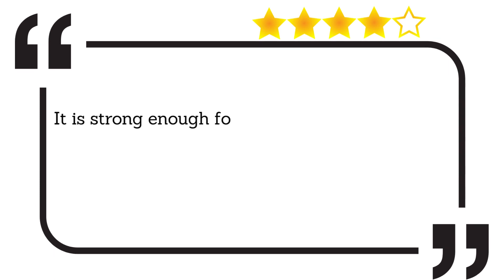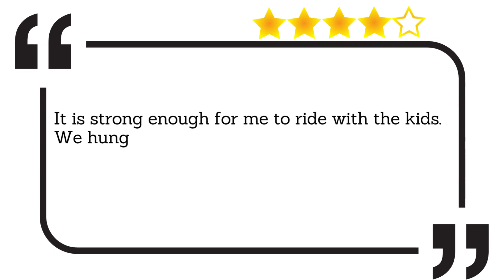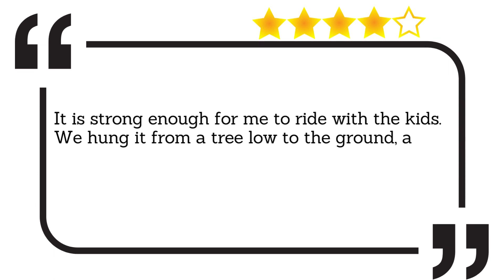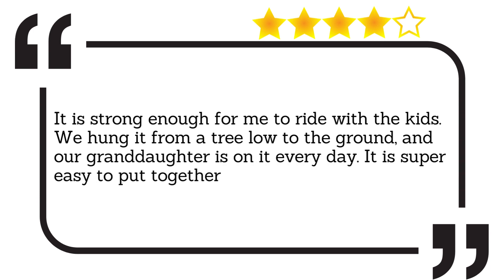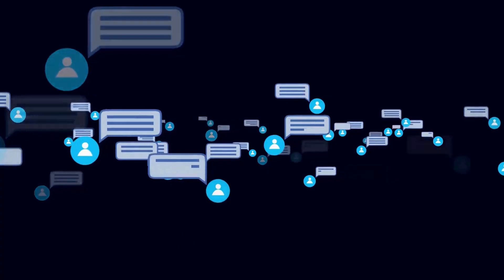It is strong enough for me to ride with the kids. We hung it from a tree low to the ground, and our granddaughter is on it every day. It is super easy to put together.